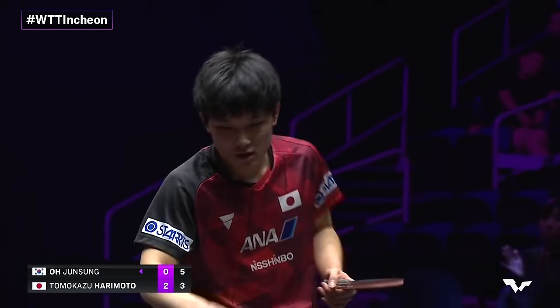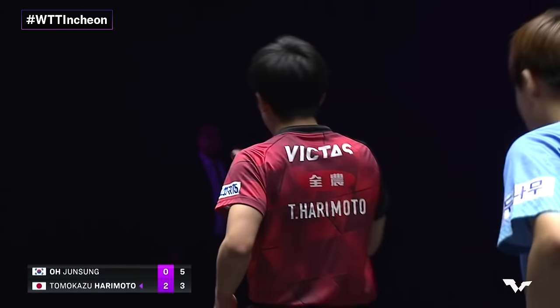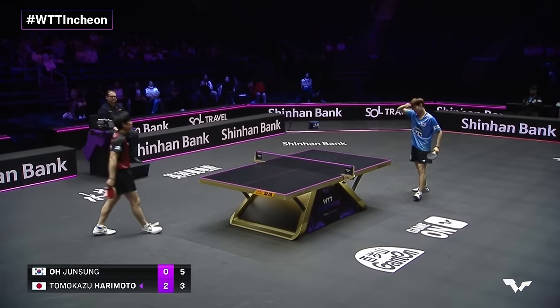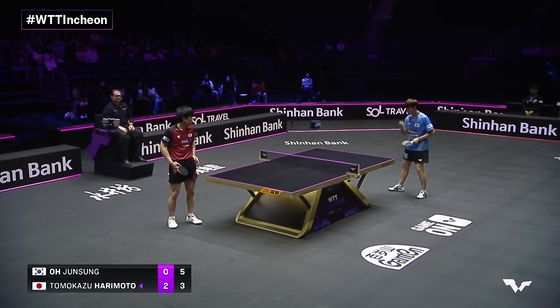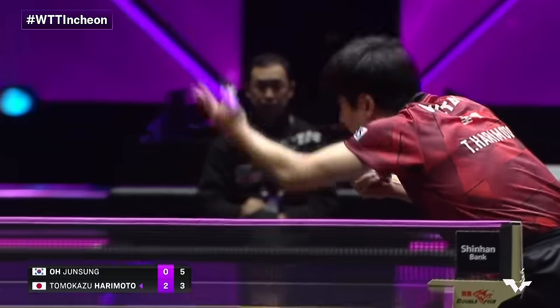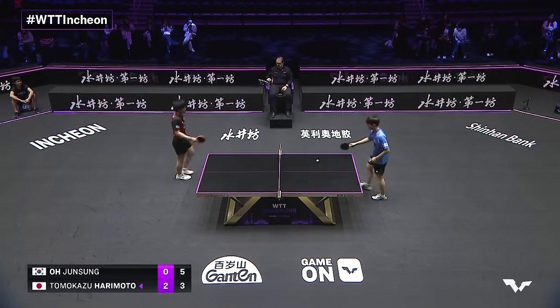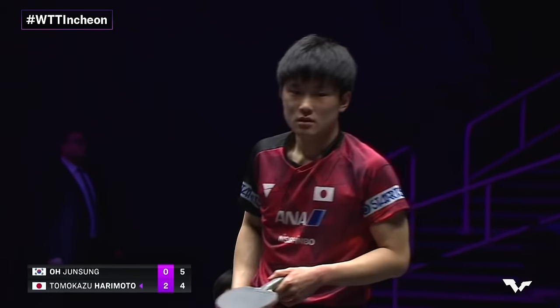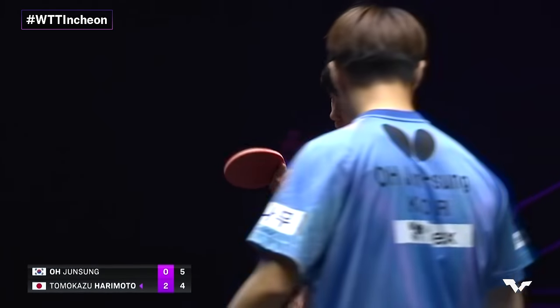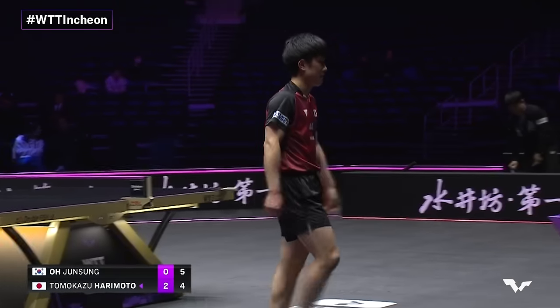Heavy push here, loaded with spin — Tomokazu with a good answer. One of my favorite things about table tennis: it uses so much of your brain. You have an incredible amount of options, a wide variety of possibilities for how to shut down your opponent, no matter how fast, powerful, or creative they might seem. No one in the world is unbeatable. And now a timeout for Oh Joon Sung.